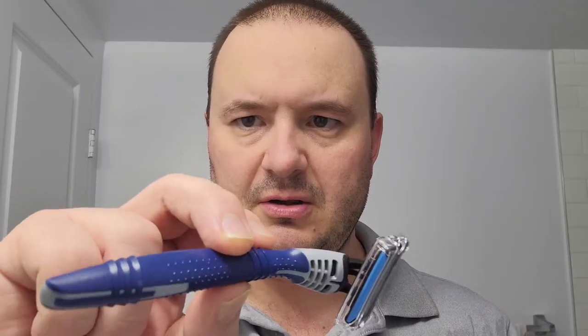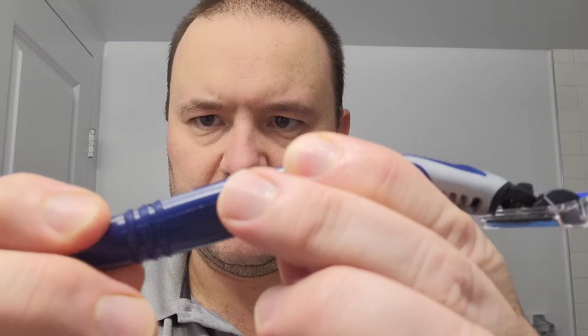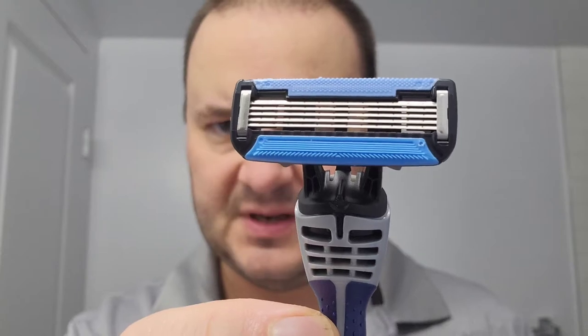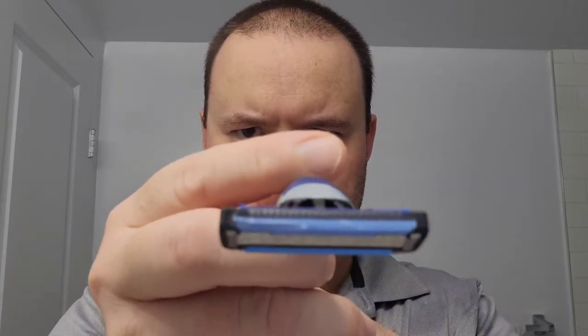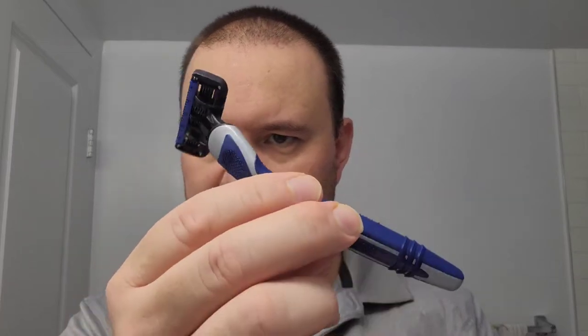Before we begin, I'll show you what the razor looks like. It's got a rubber comfort grip and a pivoting head. I'll take off the guard — five blades with the lubricating strips up at the top, and it's got that precision trimmer. It looks elegantly designed with a soothing blue color. I'll go ahead and test it for every single one of you so you yourselves can decide whether or not you want to invest in these.